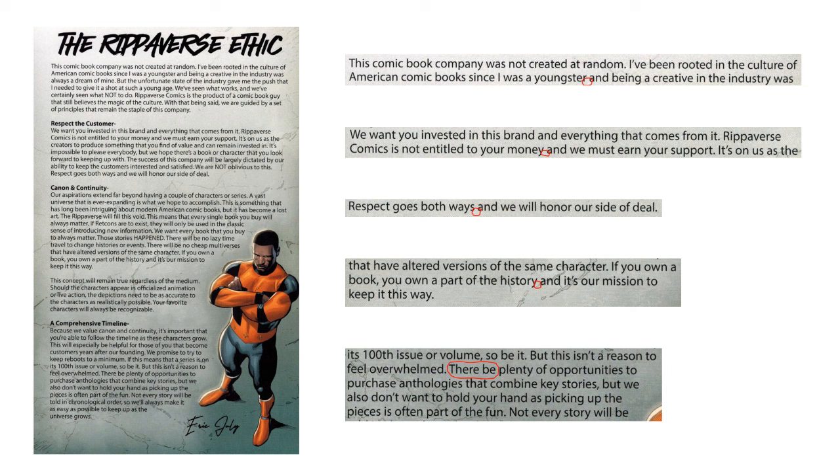Dropped commas don't actually bother me that much, but anybody who notices that kind of stuff is going to look at it and ding the perfection score of the comic and realize that what is to come is probably not going to be perfect either. One of the themes I'm going to harp on pretty hard here is that you only have one chance to make a first impression. You don't get a second chance at that. So anytime you're not putting your absolute best foot forward, you're basically telling the reader they can expect the quality to slide in certain areas.